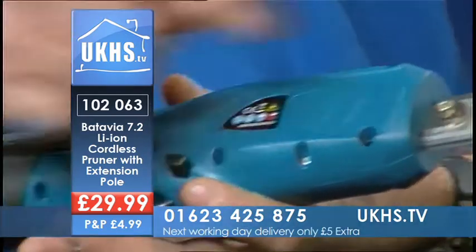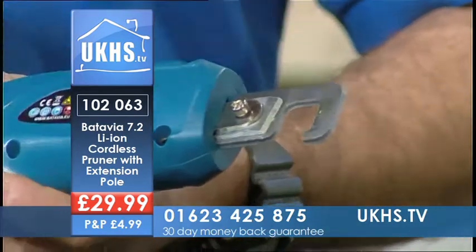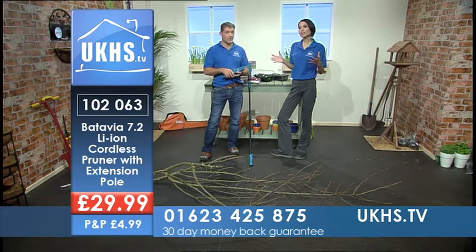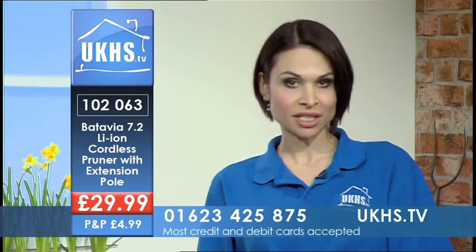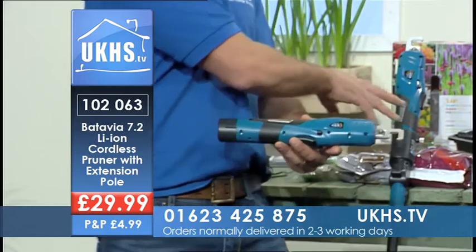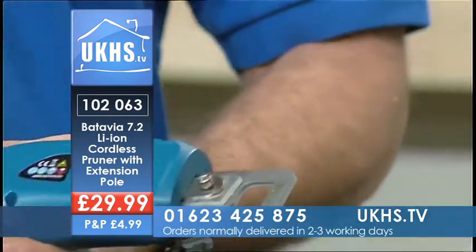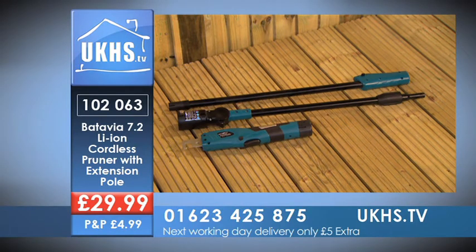7.2 volts lithium-ion, 14mm diameter cutting — so you're getting quite a lot there. If you tried to cut 14mm with a hand pruner it's going to be very difficult; this is going to do it for you, and it's quite powerful with the 7.2 lithium-ion battery. It's the Batavia 7.2-volt cordless pruner, product code 102063. The number is 01623 425875, and you can join us on the website as well. You've got no wires, rechargeable battery with three to five hours' charge, extension pole which plugs in and has an extra switch at the bottom — you can swivel that for corners — 7.2 volt battery, 14mm cutting distance. It will do all your pruning needs.